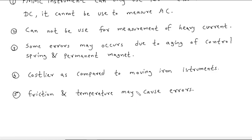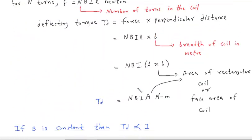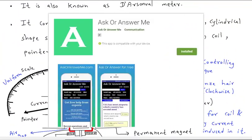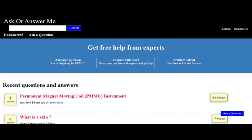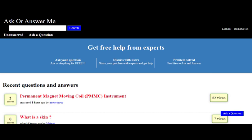If you are using an Android device, open the Play Store and search for the app 'Ask or Answer Me', then install it and search for PMMC instrument to find these notes. If you are using a desktop, open the website askoranswerme.com and search for PMMC instrument to find these notes.